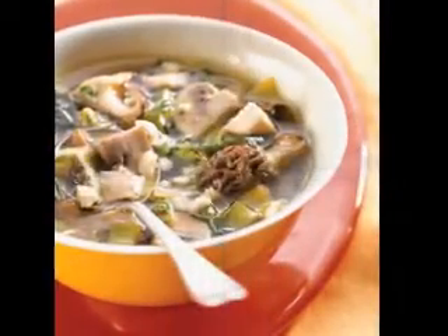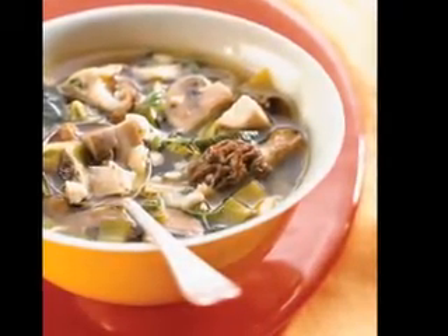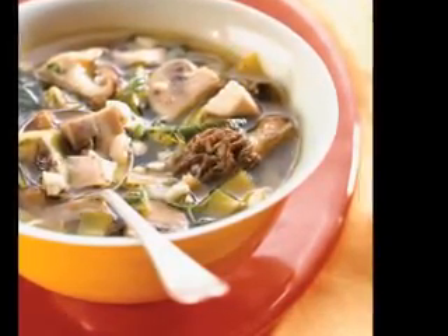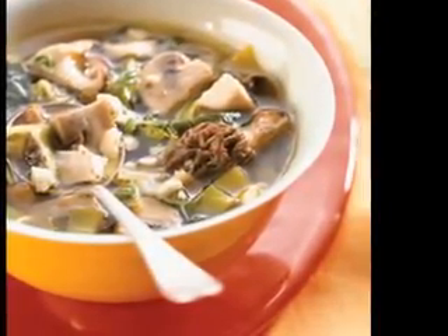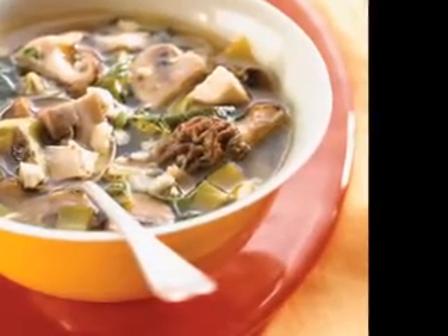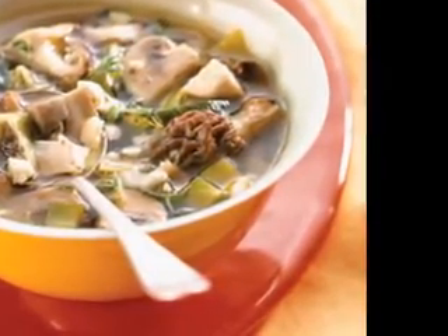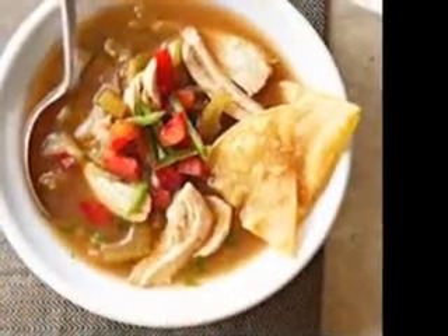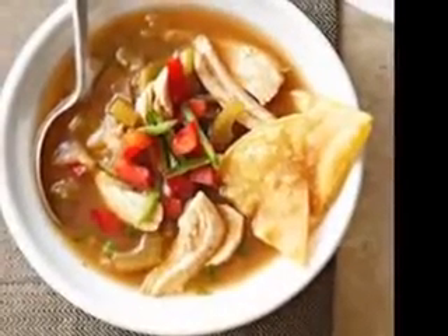Perfect potato soup recipe. Potato soup is the perfect soup for just about any day when you've got the urge for a warm, tasty meal that is easy and nutritious. It's great on a day when you're tired and hungry and the kids are hungry but not tired. They are clamoring for food and even the dog gets in the act, jumping and howling.